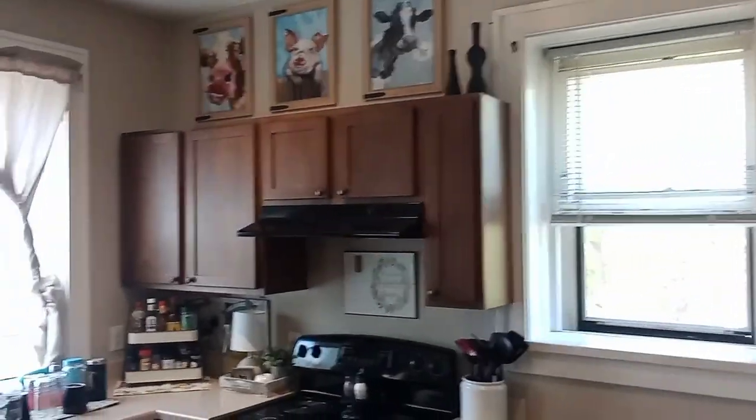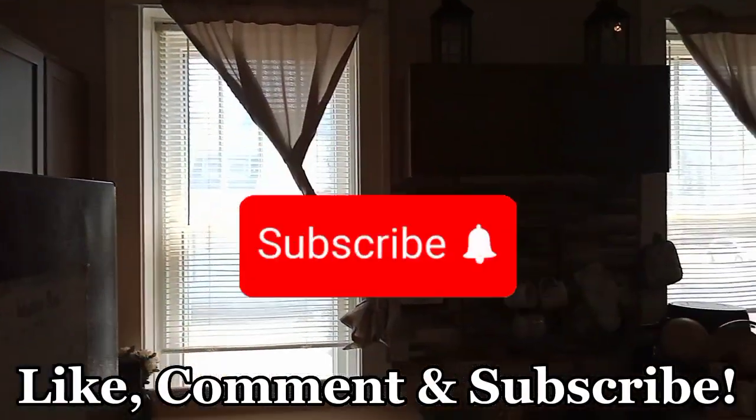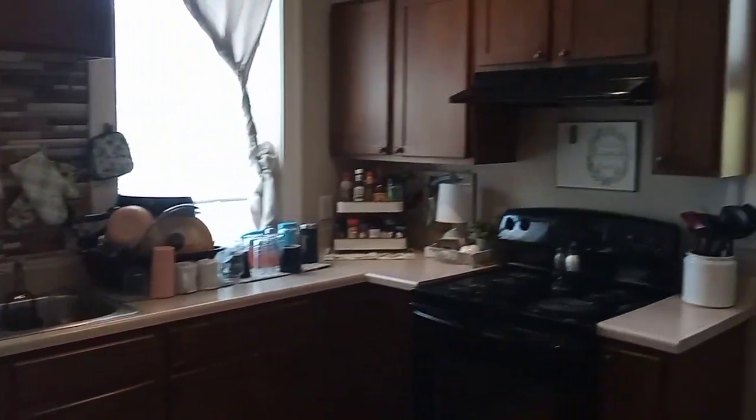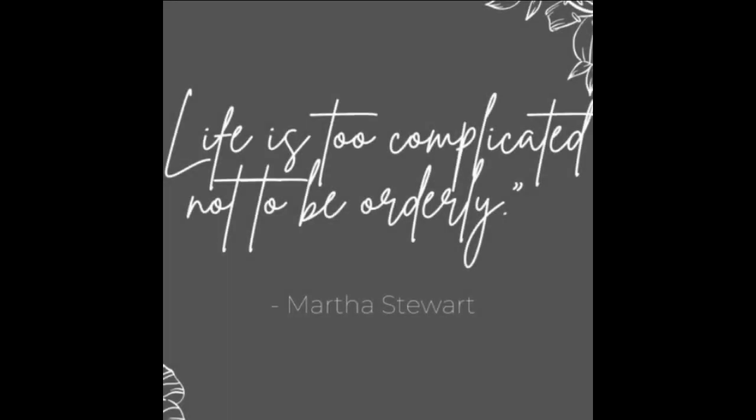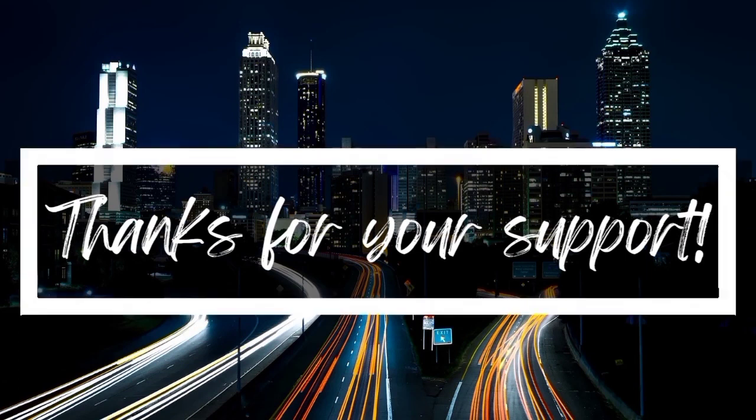I hope you guys were able to take some type of cleaning motivation from my video. Until the next time, take care you guys, and I'll see you on the next one. Bye, guys!